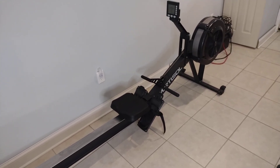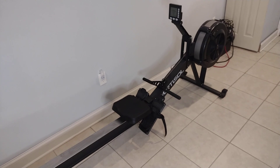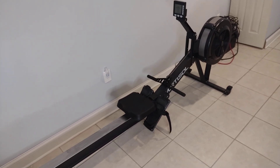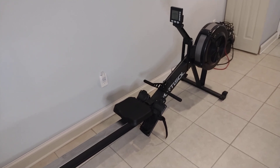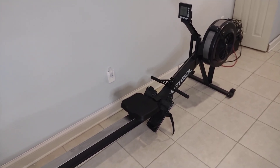Here we have the Mertesol Air Rower, similar to the Concept 2 with only a few differences. We're going to go over that and what we think of this rower. Before we do, if you consider subscribing or hitting that like button, it would be appreciated.